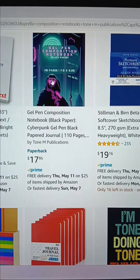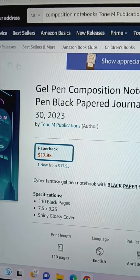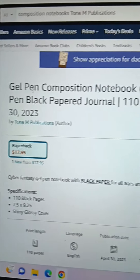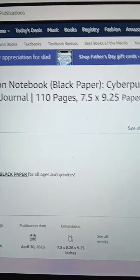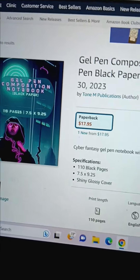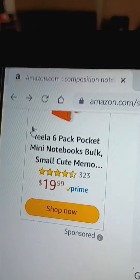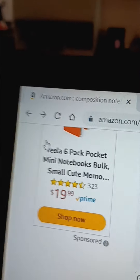This is the cyberpunk edition — it's black paper. It's the same as the original composition notebook you saw earlier except it's all black pages. Everything pops more vibrantly on the papers themselves, including the designs that were in the original book. And there you go guys — amazon.com, Tone M here.